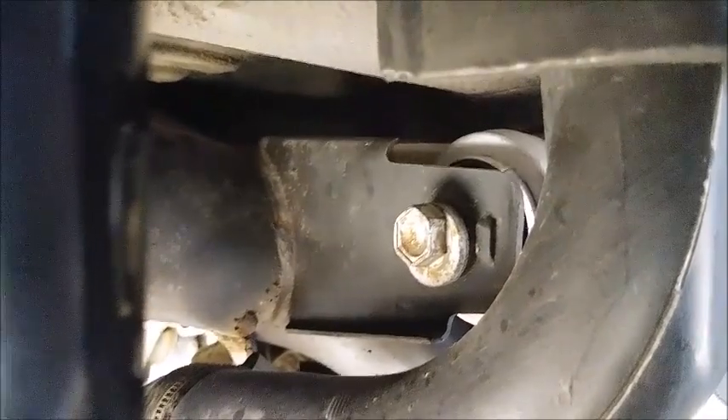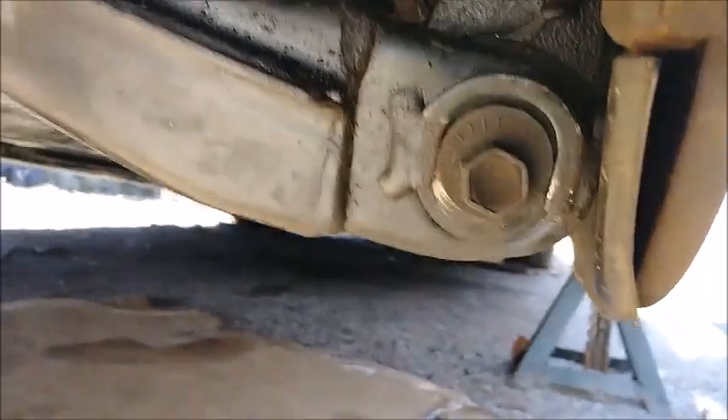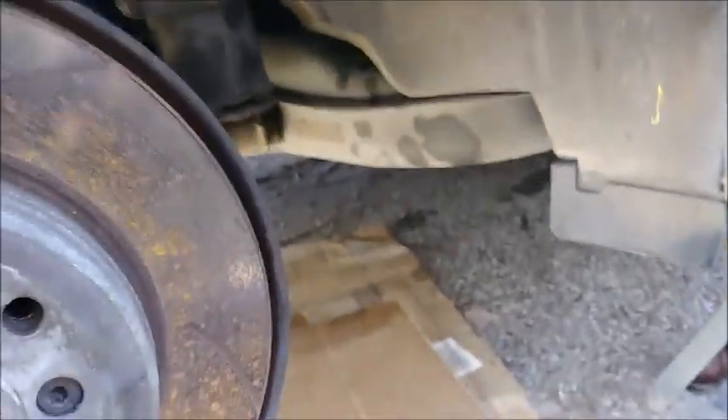For aligning the rear end, there are two eccentrics. There's the one on the control arm for toe, and then there's this one back here — that really long one with the massive 24mm nut on this end of the integral link for camber.